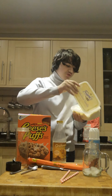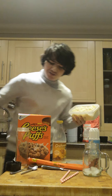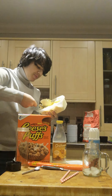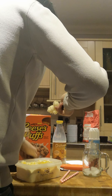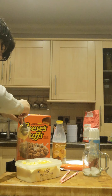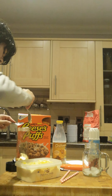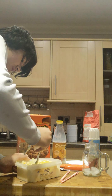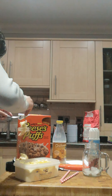First obviously we'll need the ice cream — vanilla ice cream. So put some of that in. A big clump of that. Another big clump of that — about two to three clumps of vanilla ice cream.